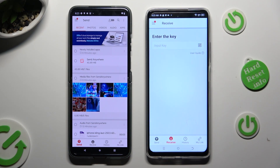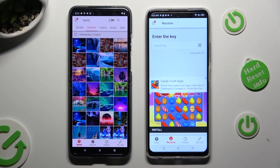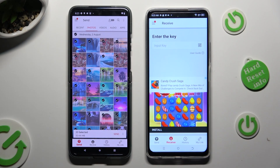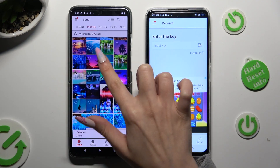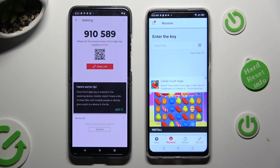Thanks to all of the categories available at the top, you can pick multiple files. Then hit Send next to Selected in order to transfer them. I will go with those two pictures.